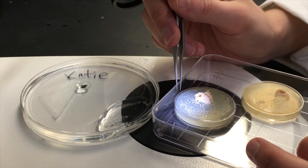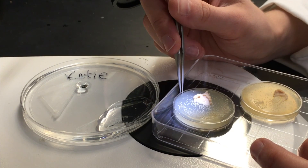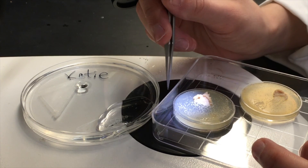Place your collection cap next to your dissecting dish under the microscope. While looking through the microscope, use your forceps to gently pick up individual larvae and place them into the saline. You might want to pick up about 10.